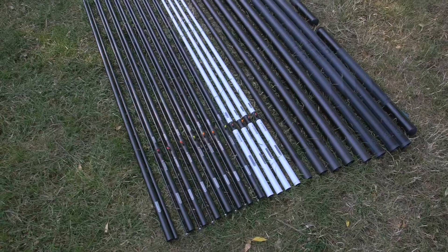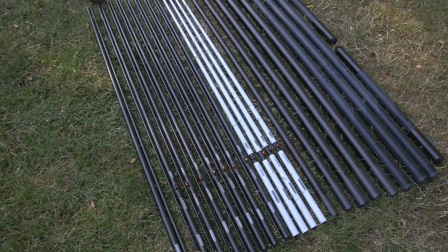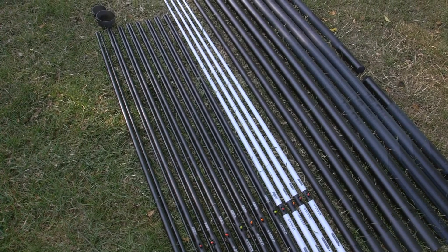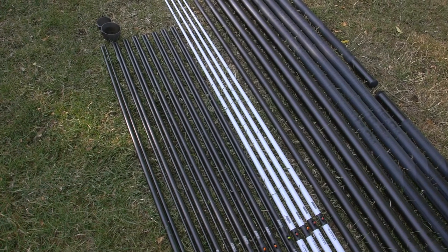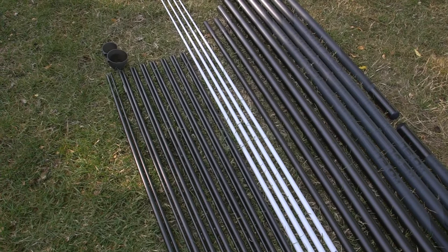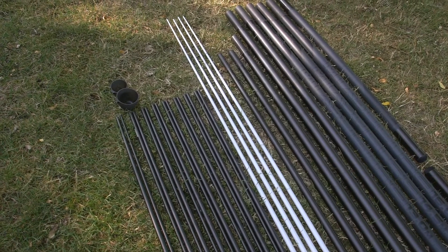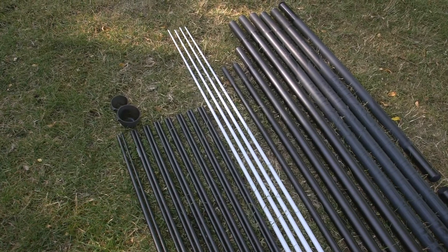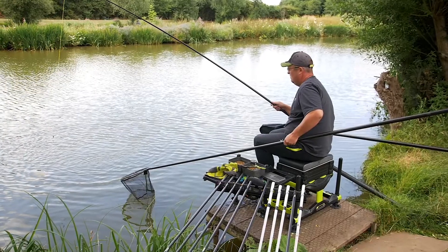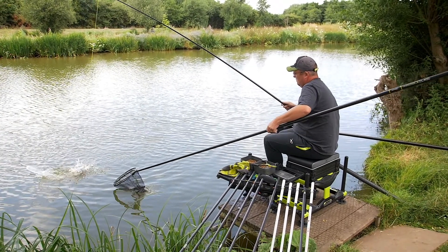The MTX Ultra 16 metre package includes a 16 metre MTX 5 V2 pole, 4 match kit 3s, 4 power kit 3s, 4 grey short kits, 1 cupping kit and 2 ground bait cups, 2 mini extensions at 11.5 metre and 13 metre, 14.5 metre and 16 metre. This is supplied in an Ethos pole holdall.